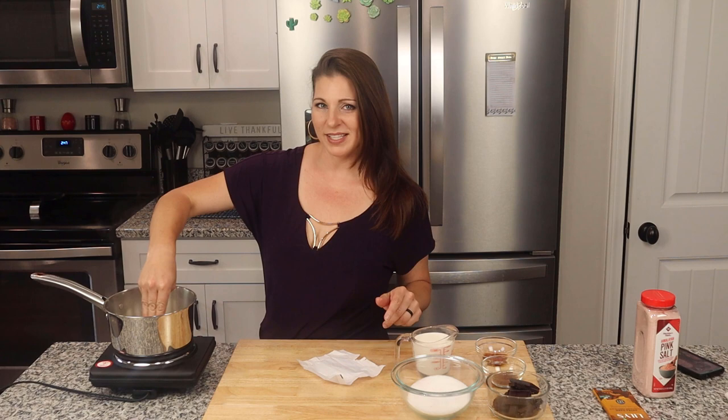So I already have a saucepan heating up over medium heat here, and to that I'm going to add a stick of salted butter. I know usually I'm using unsalted, but today it's salted. I'm going to let that melt down.